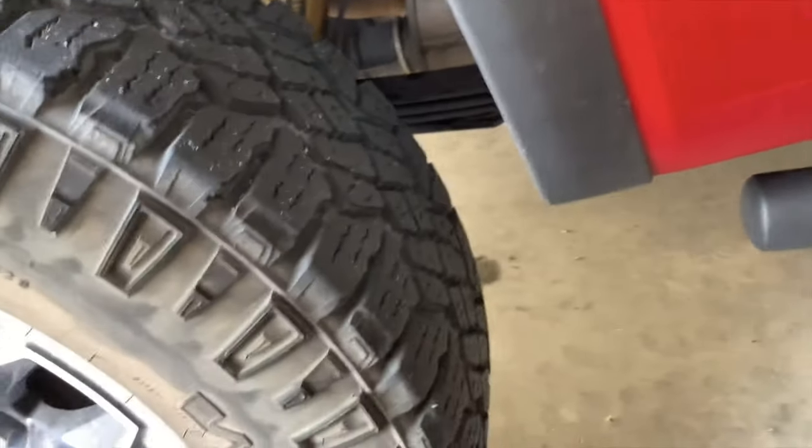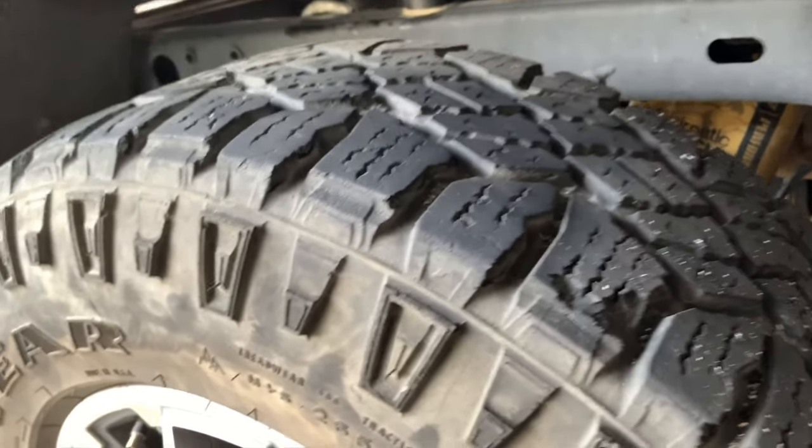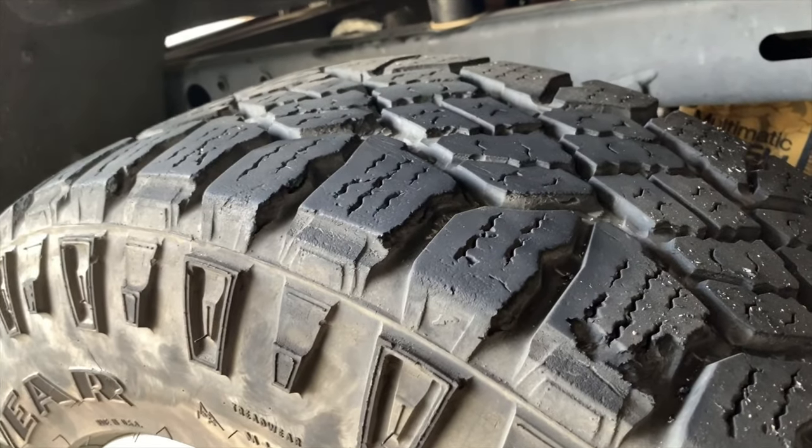The Colorado ZR2 is billed and sold as an extremely off-road capable vehicle, but when you're throwing tires on there that are just deteriorating like this, that's not a good choice in my opinion.